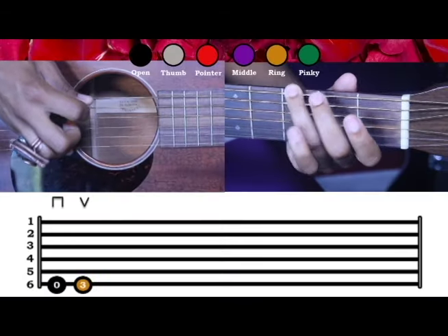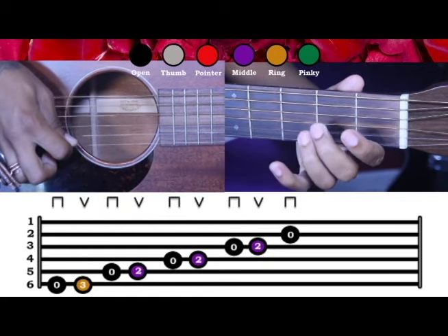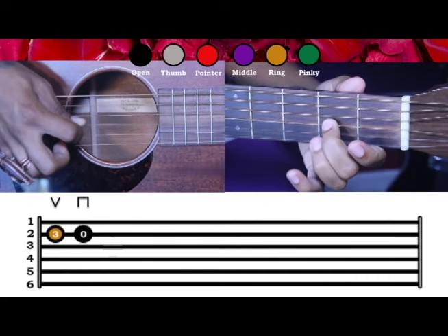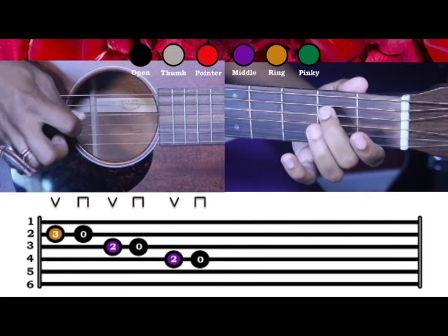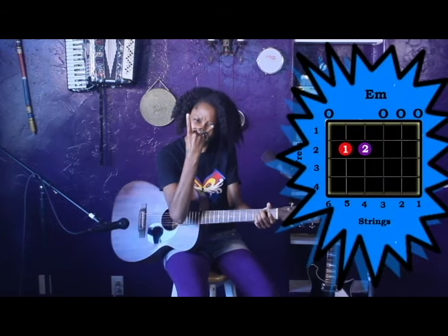So now let's all play it together. Ready? And I love to finish it off by doing just the E minor chord, because it goes so well with it. Nice.